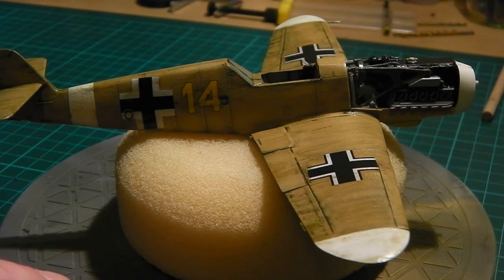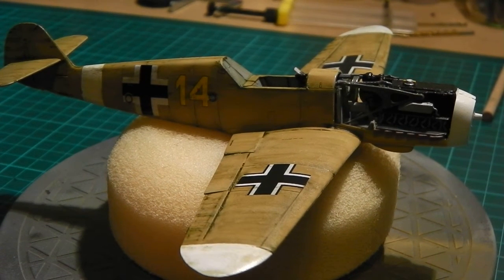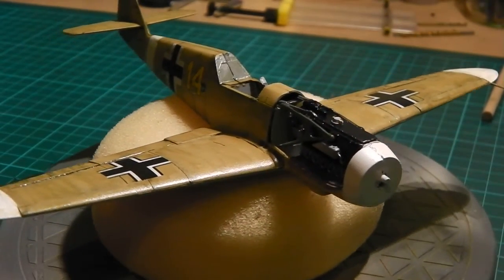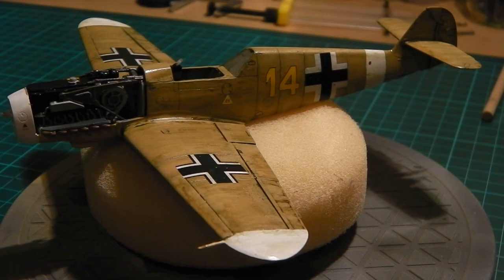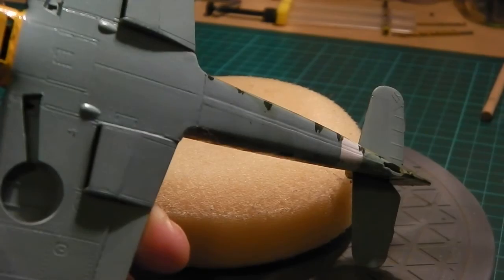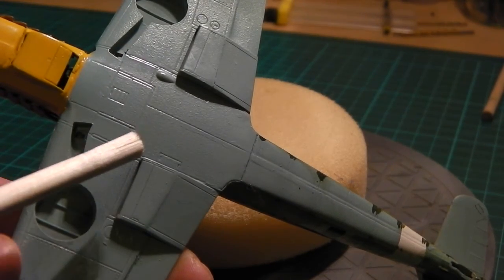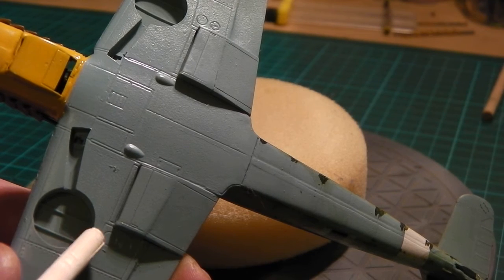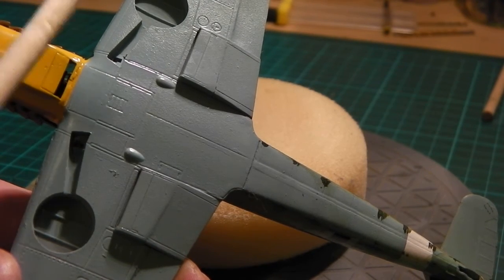I'm quite impressed with it to be honest, it's come out quite well. I've painted the nose cone and the propeller - that'll be dry tomorrow and I'll put that on. What's left then is the weathering to do on the underneath, I've also got to paint inside the undercarriage where the landing gear goes, and I think there's a couple of little things to stick on.